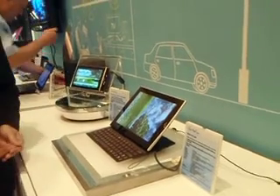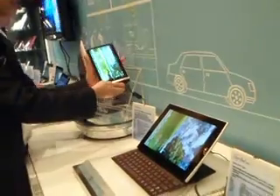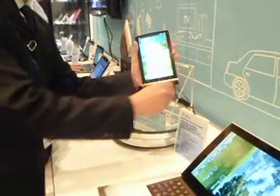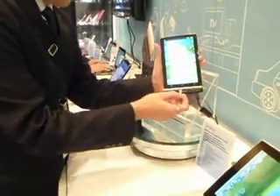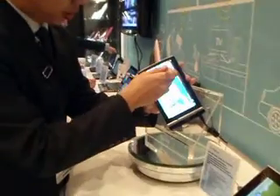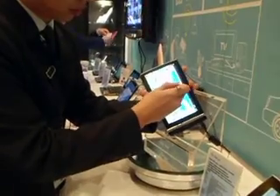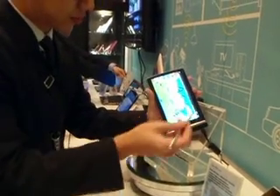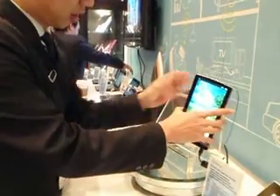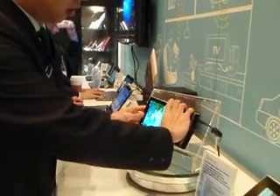The last one is the ePad Memo. This one you can carry with one hand. The most special feature is the handwriting capability. So looking at our ePad family lineup — it's not only for casual computing. It will give you more productivity and creation as well.